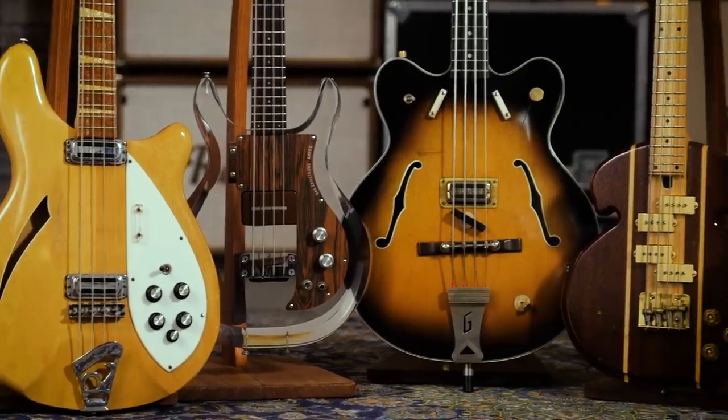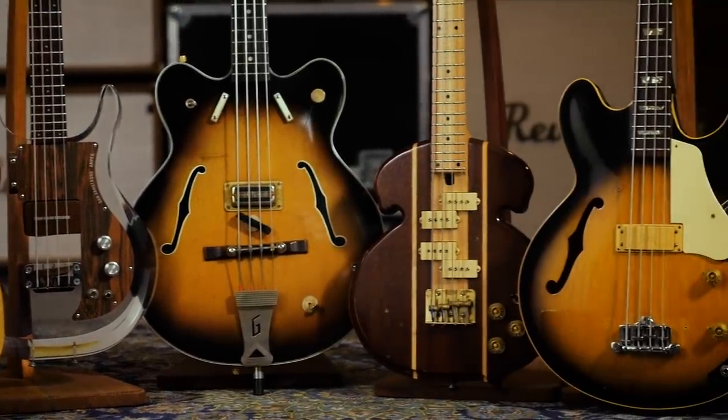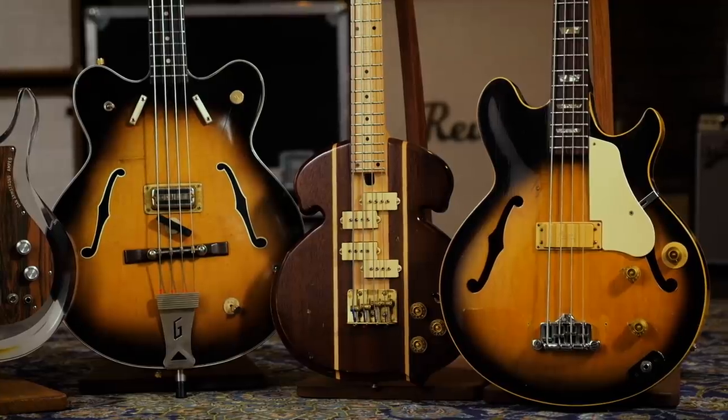As we know, many electric basses from the 50s, 60s, and 70s have gone on to become some of the most iconic bass models of all time. And then there's these ones that didn't quite catch on, and because of that, have a certain character and have retained a certain value. Let's talk about five of them, starting with the Gibson Les Paul Signature.